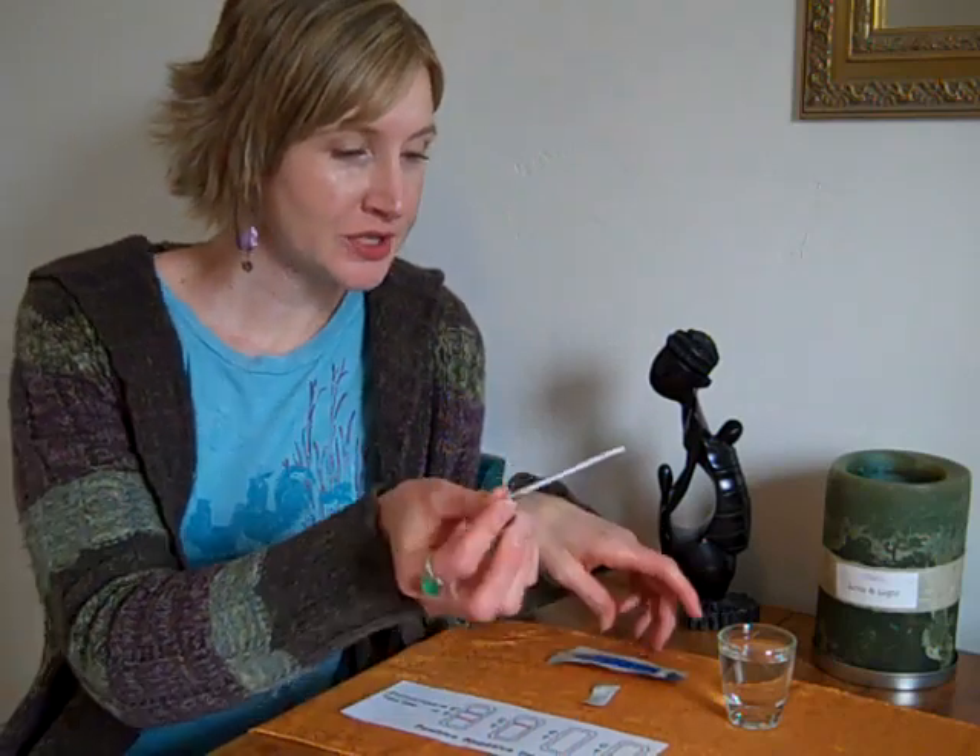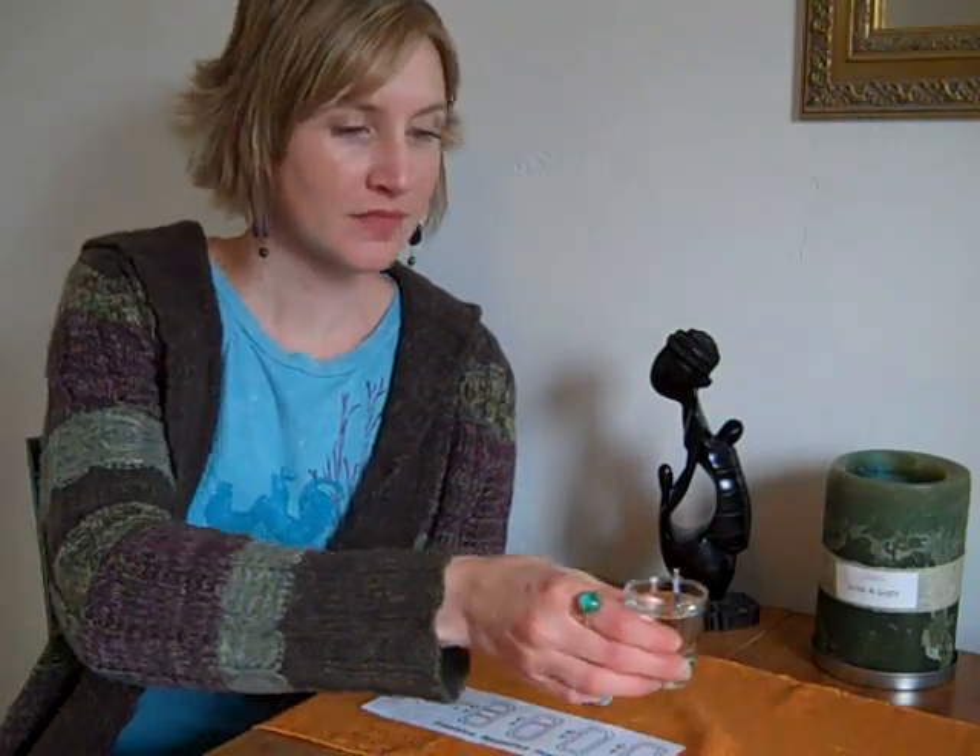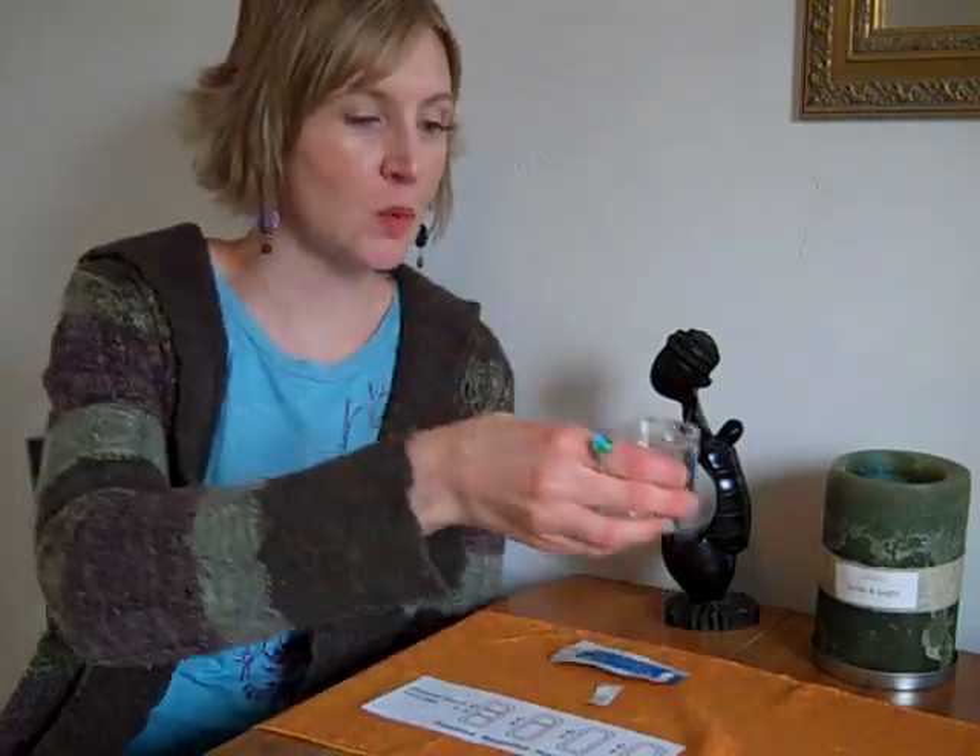You're just going to dip it into the urine where it says the max line is for five seconds — one, two, three, four, five — and then you're going to set it on a non-absorbent surface, such as across the cup that you used. You're going to want your urine and your test strip to be at room temperature, so make sure that you store those properly.